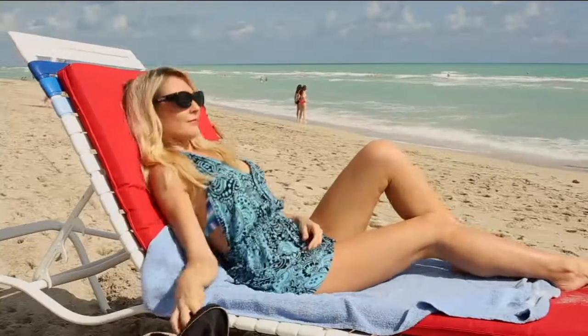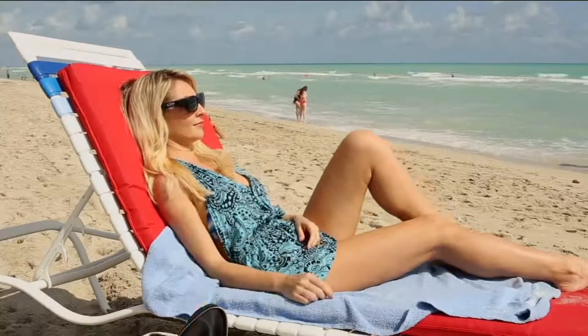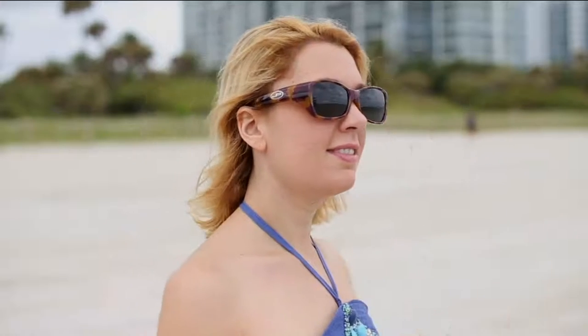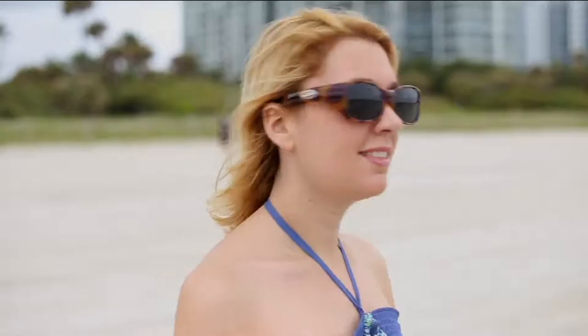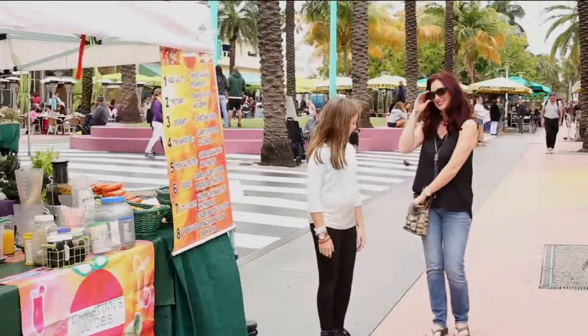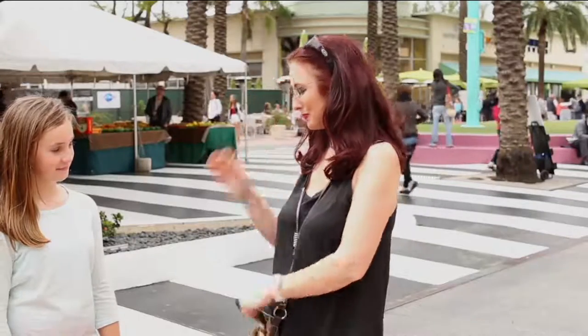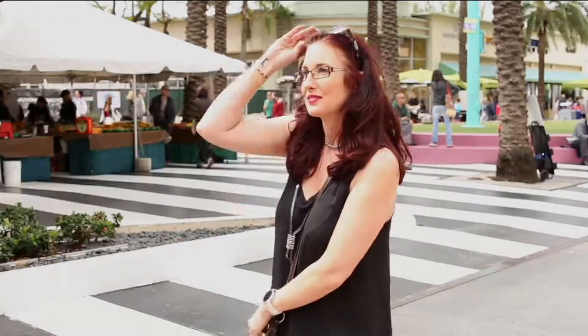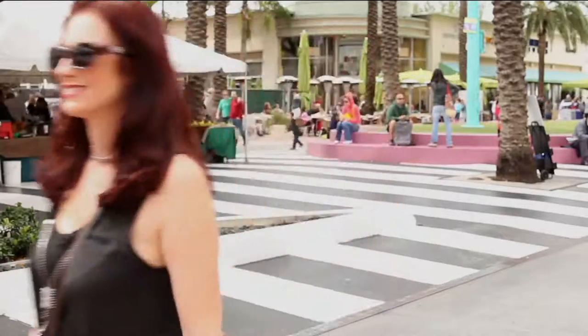My Jonathan Paul fit-overs are handy because I don't have to drive without being able to see clearly, whether I've got sunglasses on, or go out and spend hundreds of dollars on a pair of prescription sunglasses that will inevitably have to be updated every year. These just pop on over my glasses — nobody knows I'm wearing two sets of glasses, and they stay comfortably in place.